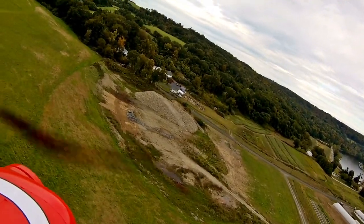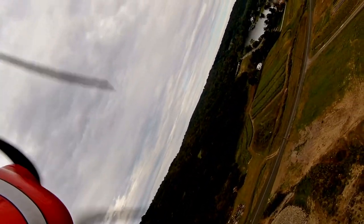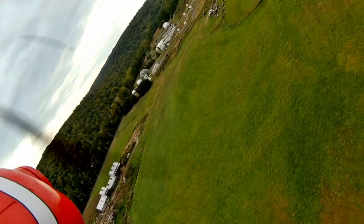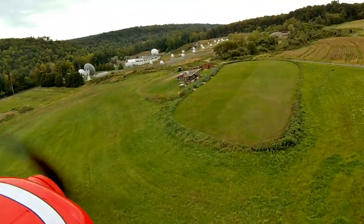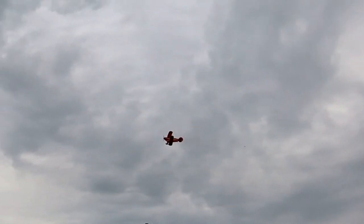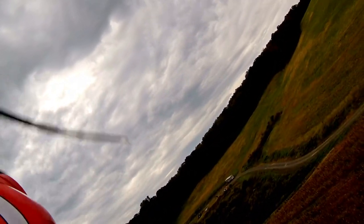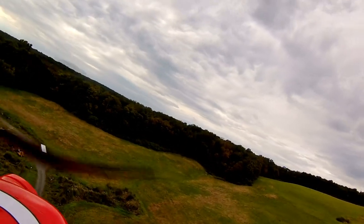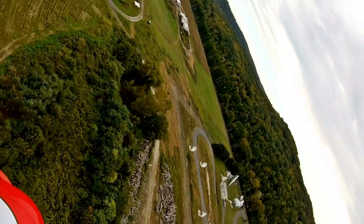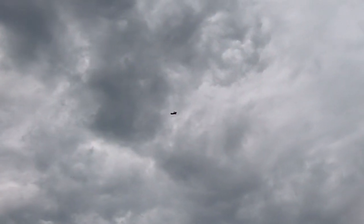I'm still learning how to do knife edge — it's definitely not within my comfort zone. I am definitely an extreme novice when it comes to that, and I can only do it from one direction, left to right. So we're going to have to come around, and I definitely need more time on the simulator.